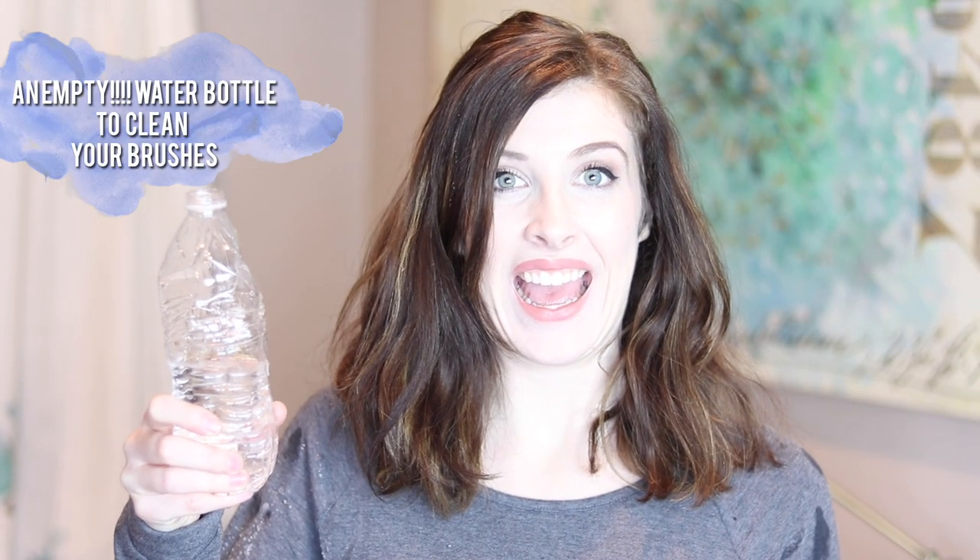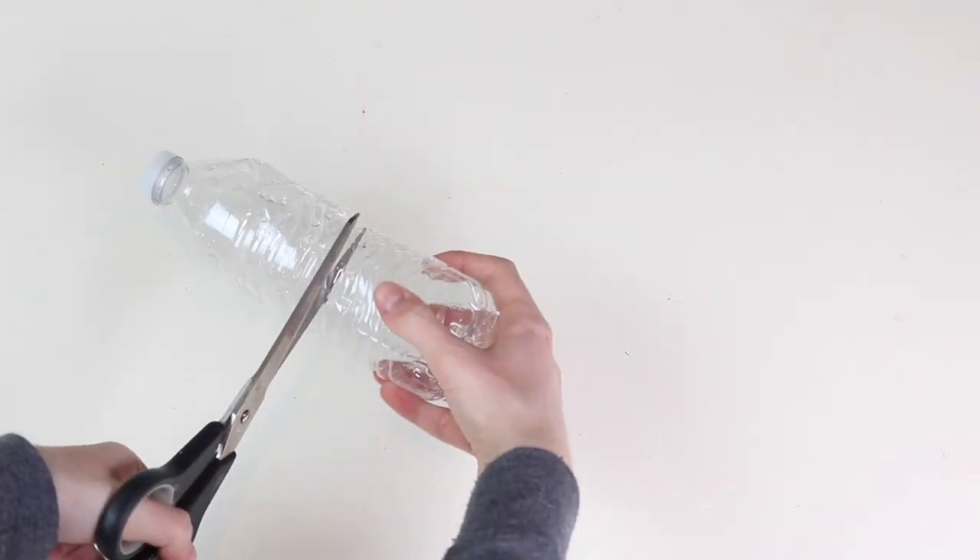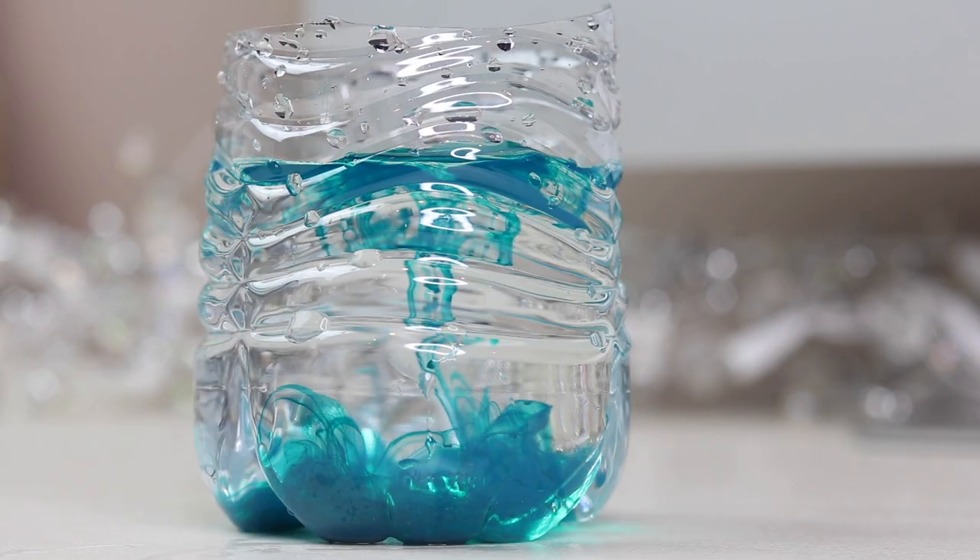If you've already ruined every drinking glass in your parents' house, you can take an empty water bottle, cut it in half and use it to clean your brushes. Added bonus: the ridges at the bottom help to clean your brushes.